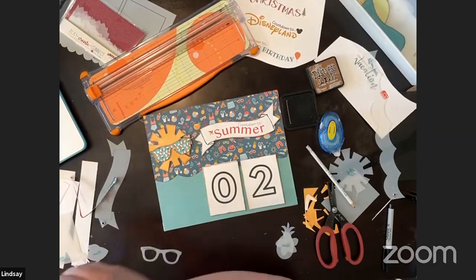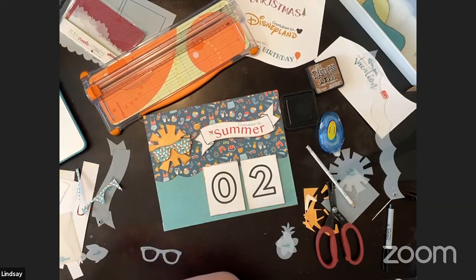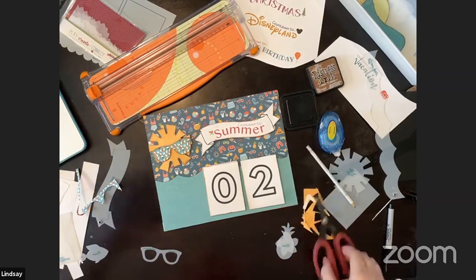Someone's going on a cruise! And suggestions: last day of school, countdown to beach time, graduation — these are all great. The graduation one would be really cute for this season.